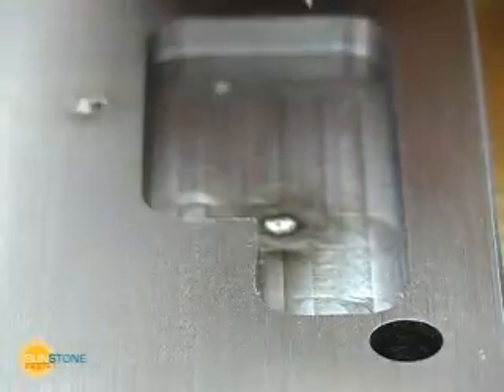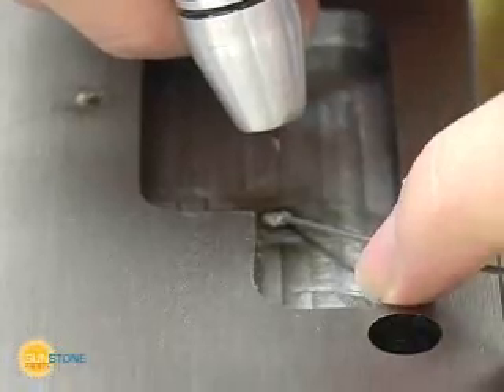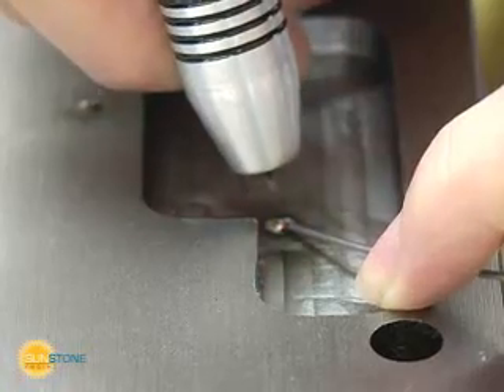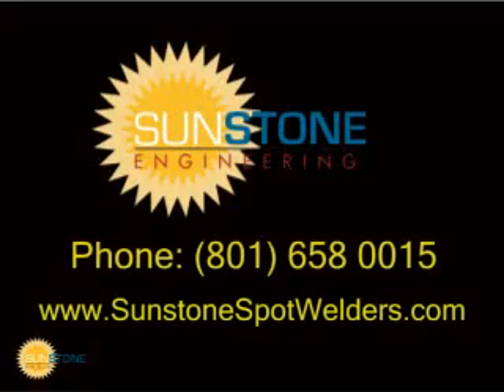Increase your profitability using this affordable and precise welding solution. The Orion does the job of a micro-TIG with the finish and ease of a laser welder. For more information, contact Sunstone Engineering.